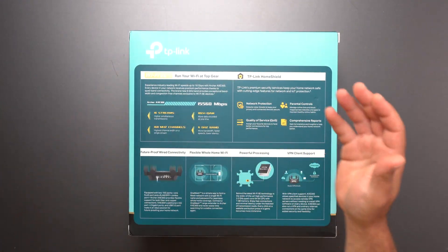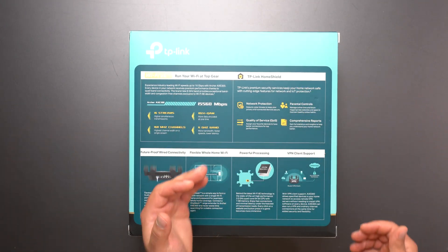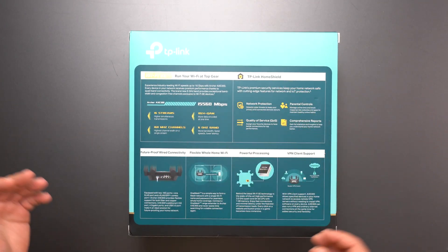All this fancy stuff: 168MHz channels, 6GHz band, 16 streams — all this stuff. We have parental controls included, QoS, network protection.